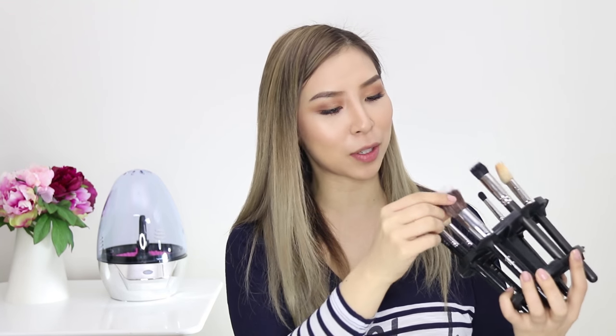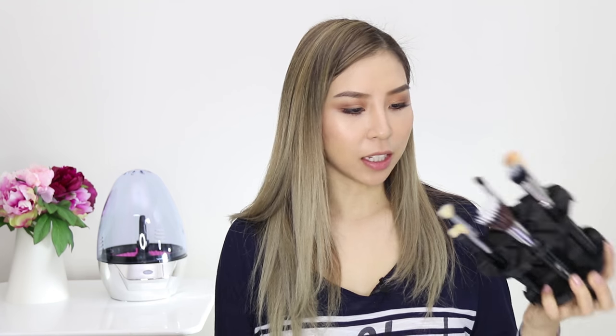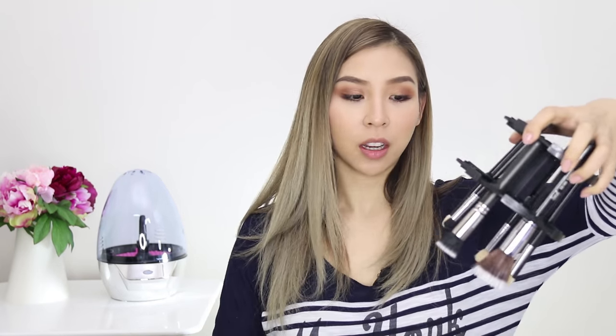Let's have a look and see how clean my brushes actually are. Wow, they are actually really clean, and they smell good. Very nice, I like this. What's great is you can just leave it in there and dry it upside down, or you can take it out and put in a new batch to clean.